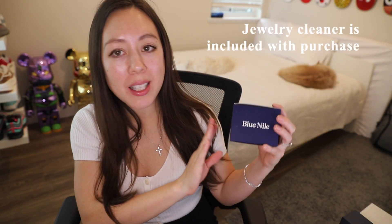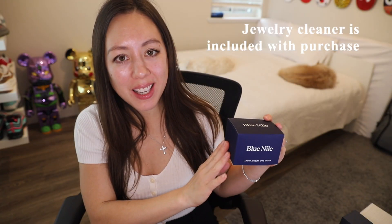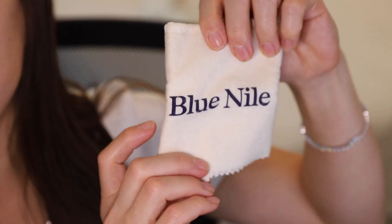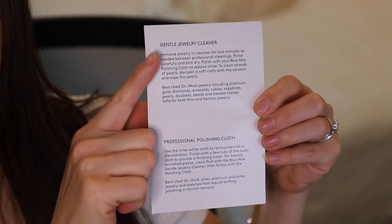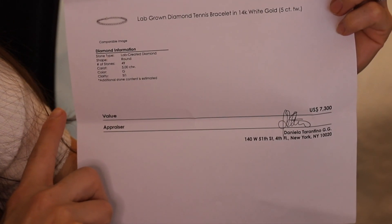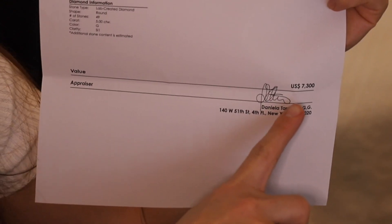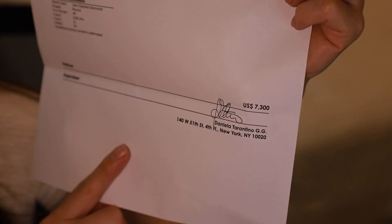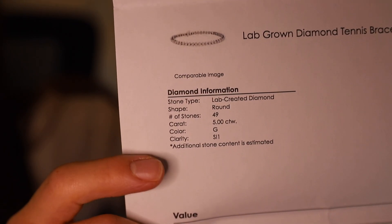Also included with the Blue Nile purchase is their cleaning kit. The kit contains four ounces of professional jewelry cleaner as well as a cleaning cloth. Also included are some instructions and an article description paper along with the appraised value on the bottom. The appraisal value is higher than the price paid, and it also has the diamond information in the corner as well.